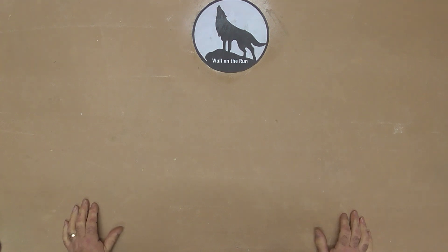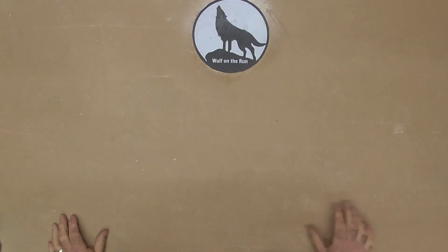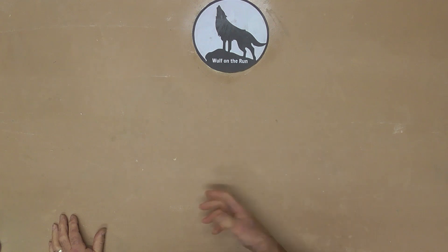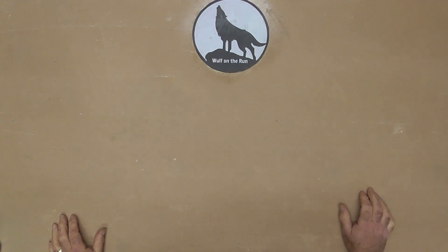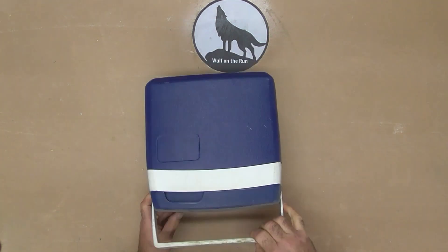With motorcycle camping, it's nice to have a beer or something at the end of the day when you get to your campsite. Stop at a local bottle-o, as we call them here, or a servo or something like that. Get yourself a six-pack. By the time you've got back to the campsite, you've set up, you've opened your beer — it's warm, it's hot, it's not enjoyable.